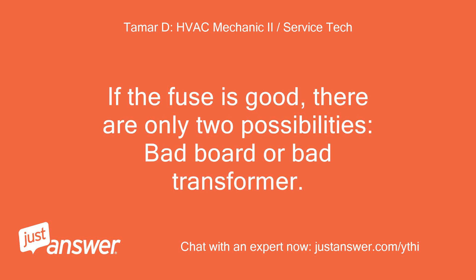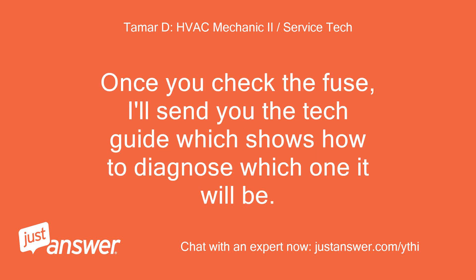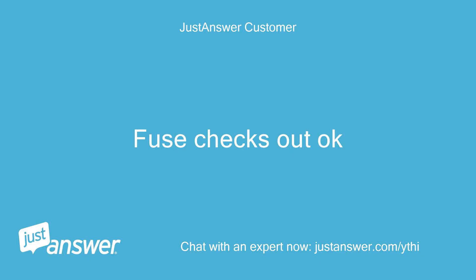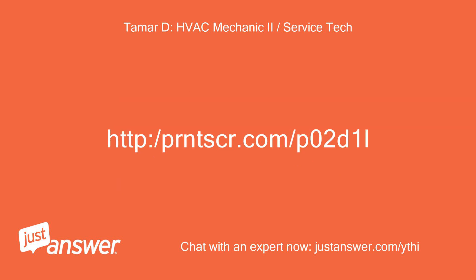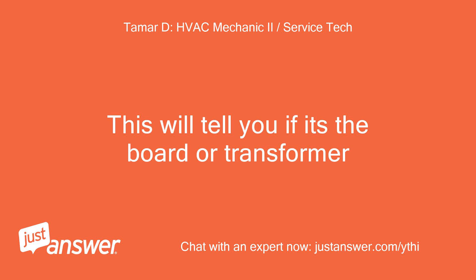If the fuse is good, there are only two possibilities: bad board or bad transformer. Once you check the fuse, I'll send you the tech guide which shows how to diagnose which one it will be. This will tell you if it's the board or transformer.